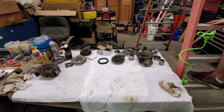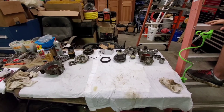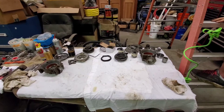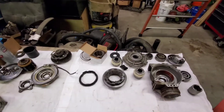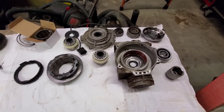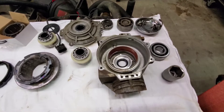Welcome to another one. This is a comparison between the 900 front diff and the 800 front diff out of a Ranger Razor — the first model ever — and then this is out of my 2016 Polaris Ranger 900 XP High Lifter Edition.